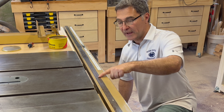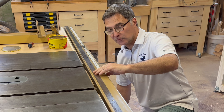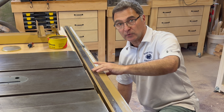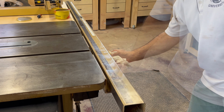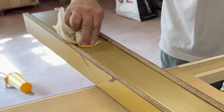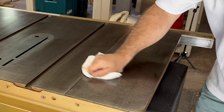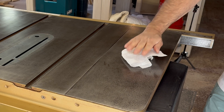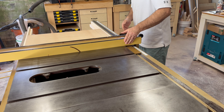Next, I like to apply wax to the rail that the rip fence rides on, both on top and on the side. These are the points that the pads on the rip fence ride. I let the wax set up about 20 minutes before buffing it out. With the saw all waxed up, it's time to make sure everything's operating smoothly.